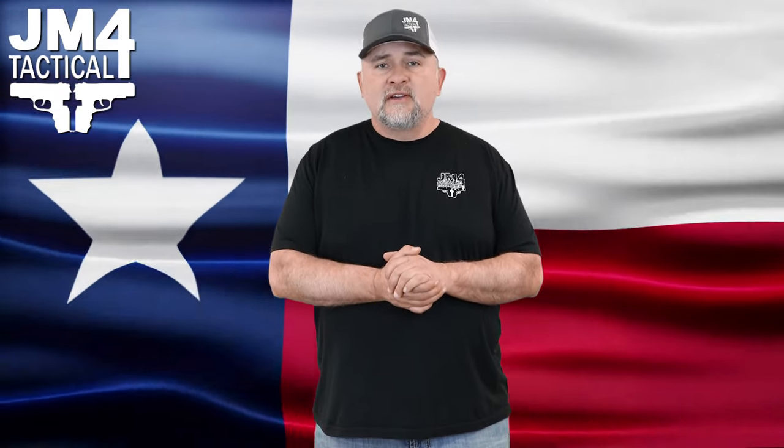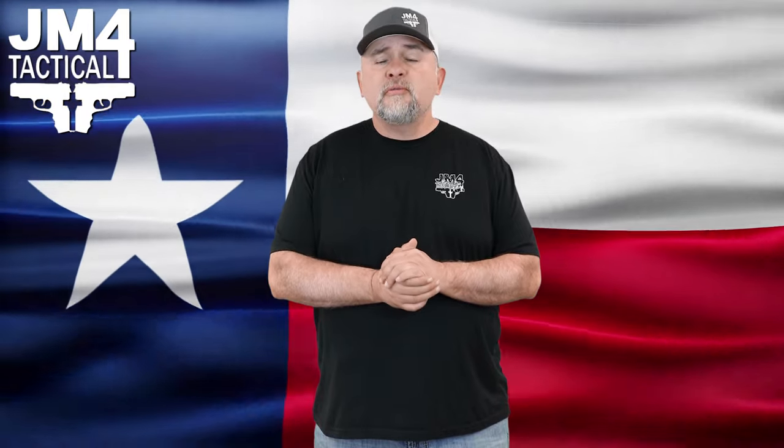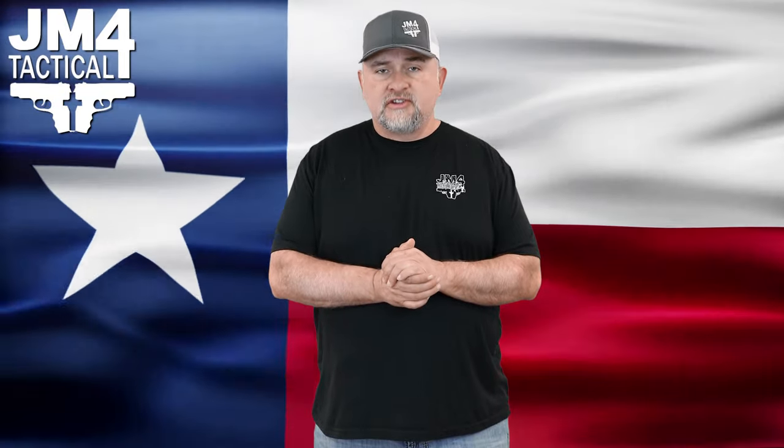Hi, I'm Chava Jam for JM4 Tactical. We're going to go over a few of the model holsters that we have to help you make the right decision when purchasing from us.